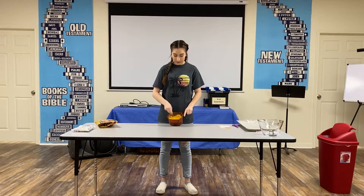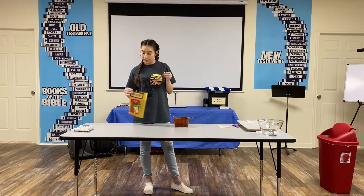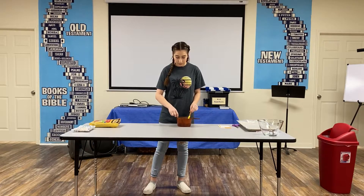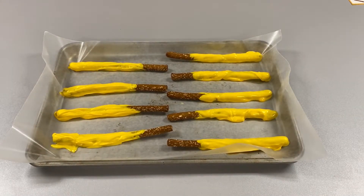Now that we've got the chocolate all melted, we're going to take the pretzel rods and use the same method we used for the Oreo balls — just slide it down like so. You will repeat this process for as many pretzel rods as you would like. This is what it should look like after you complete the coating. You're going to let these cool, and then once they're cooled off enough, you can start with the lining.